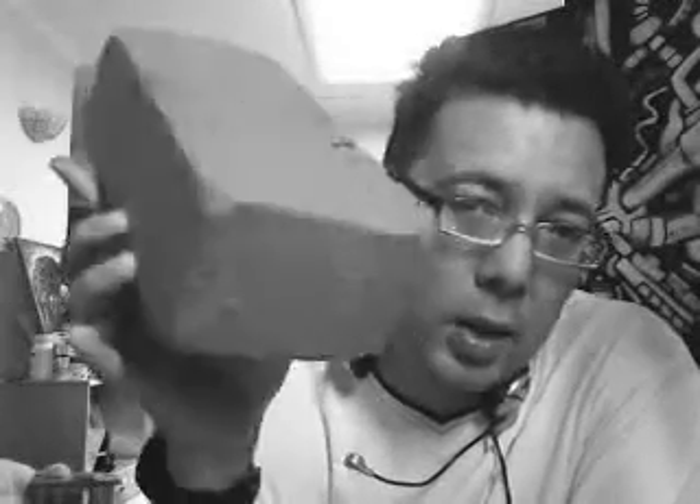What you want to do is go to a flower shop and pick up a square of this - it's called Oasis in the UK. I don't know what they call it in America or around the world, but it's called Oasis. It's used for flower arranging.